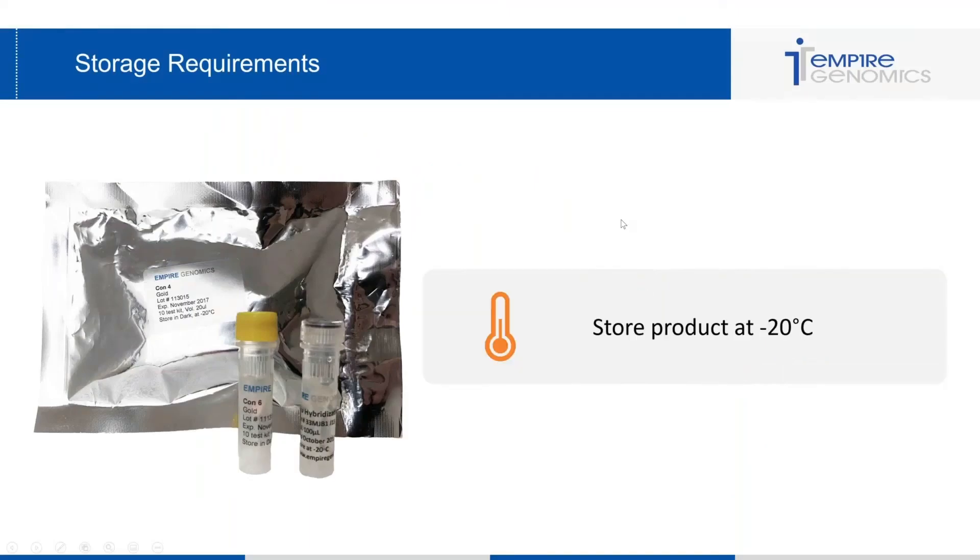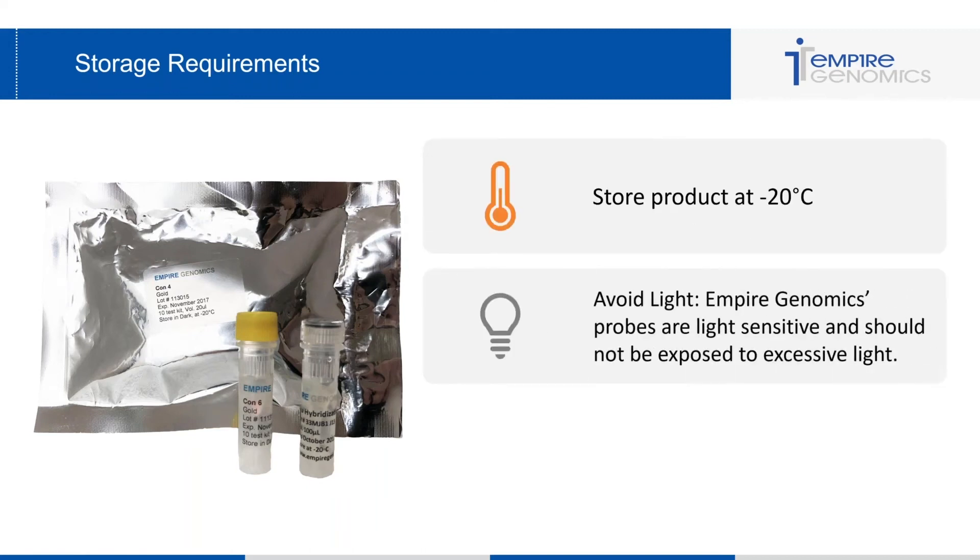The first frequently asked question I get is about storage requirements: what temperature should I store these probes in, when should I throw them out, should they be in the dark, etc.? We recommend storing Empire Genomics probes at negative 20 degrees Celsius. You want to avoid light, as Empire Genomics probes — like most fluorescent probes — are light sensitive and can photo bleach. The expiration date is always noted on the product label.